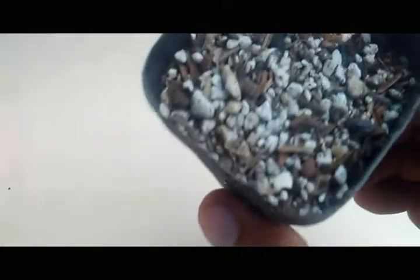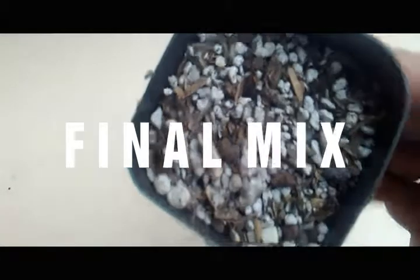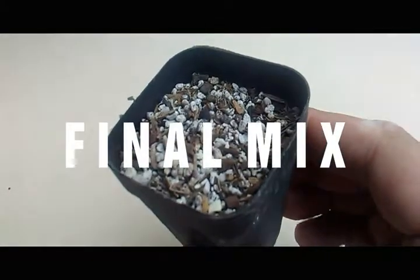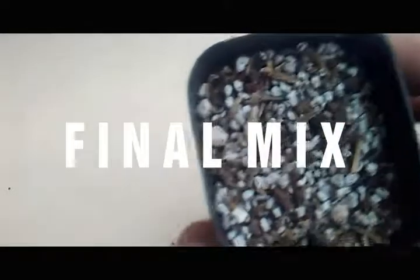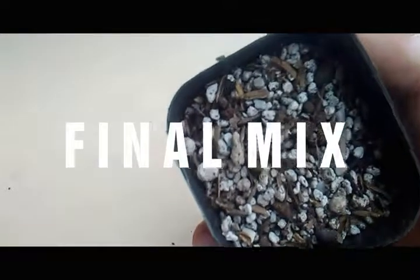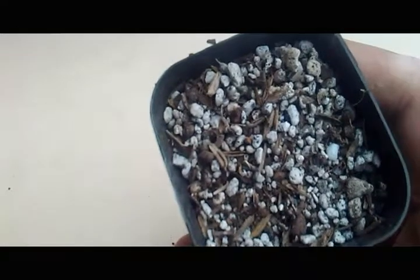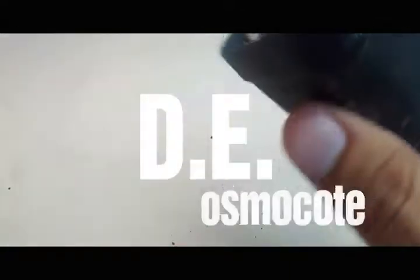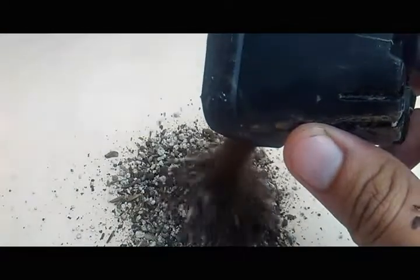This is our final soil mix, and as you can see it is very gritty and perfect for cactus and succulents. Also, learn the rule of thumb by picking up a handful of your potting mix — squeeze it, and if it holds and does not easily break, then that's the time you should add more of the other mixture to make it gritty and fast draining. I also forgot to mention that I'm using Diatomaceous earth and Osmocote, which is optional, but if you want to try you can do some research. This is our final soil mix.